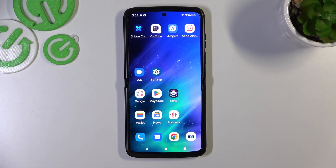Hello, in front of me I've got the Motorola RAZR 2022. In this video I'll show you all unlock methods.